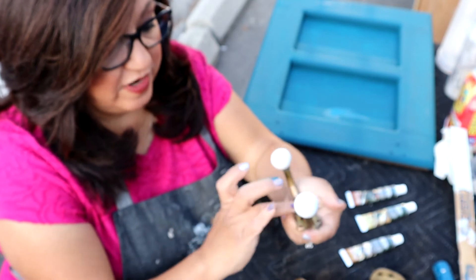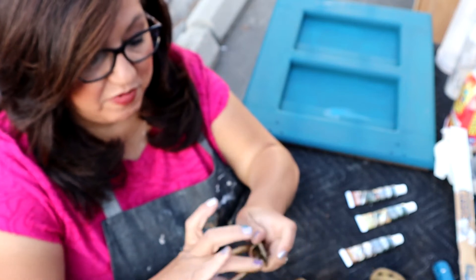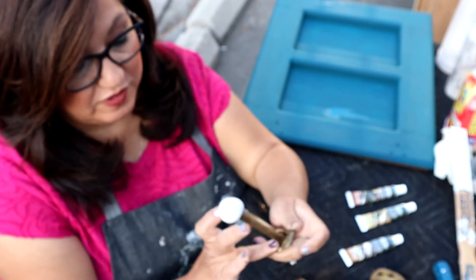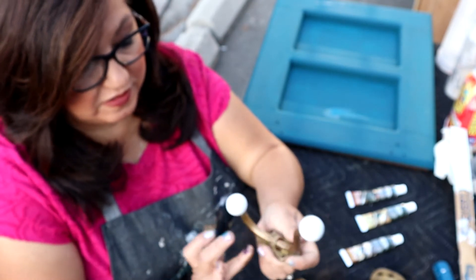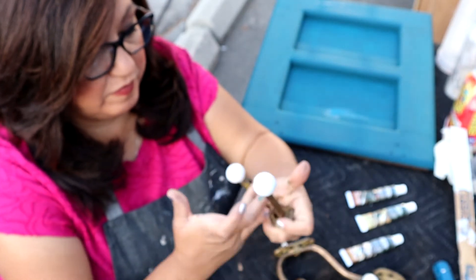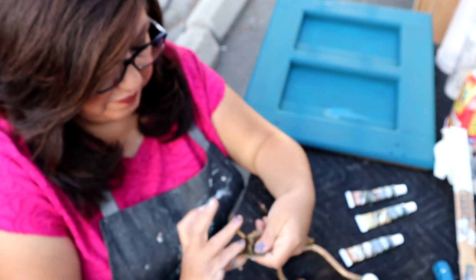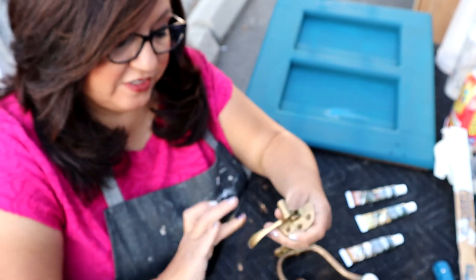Just put it right on — you don't have to do anything else. It doesn't come off and it just kind of polishes up any of your metals really nicely. I'll also do the little knobs. They're pretty and they have a really nice patina on them already, but I like to just give them a little something extra.